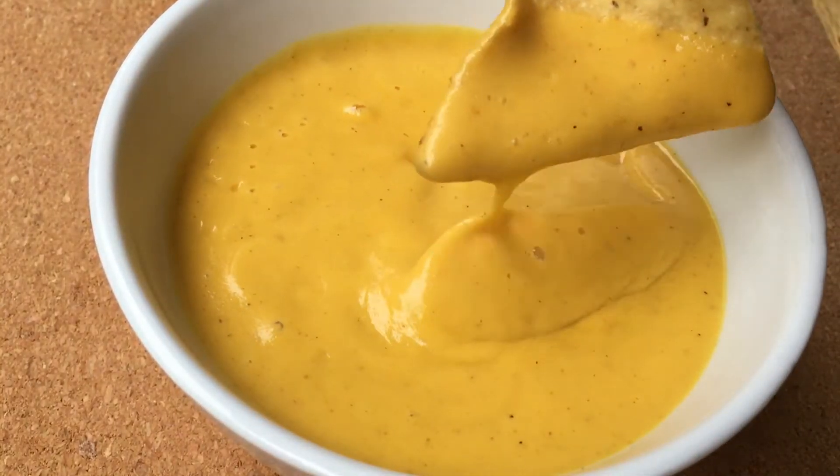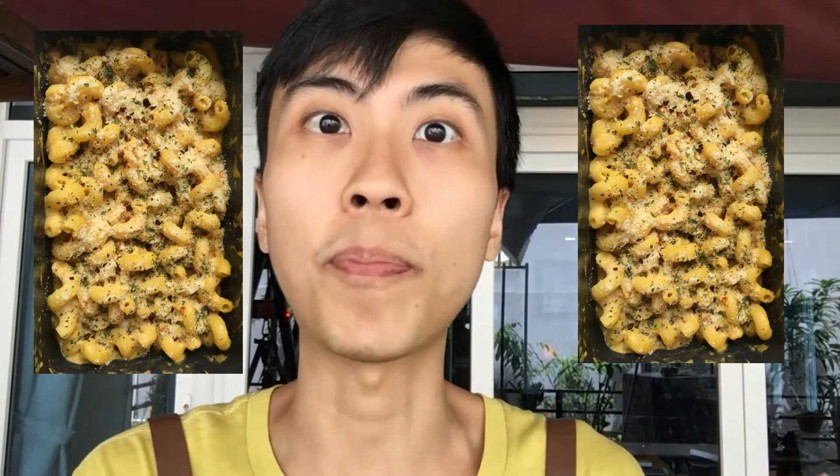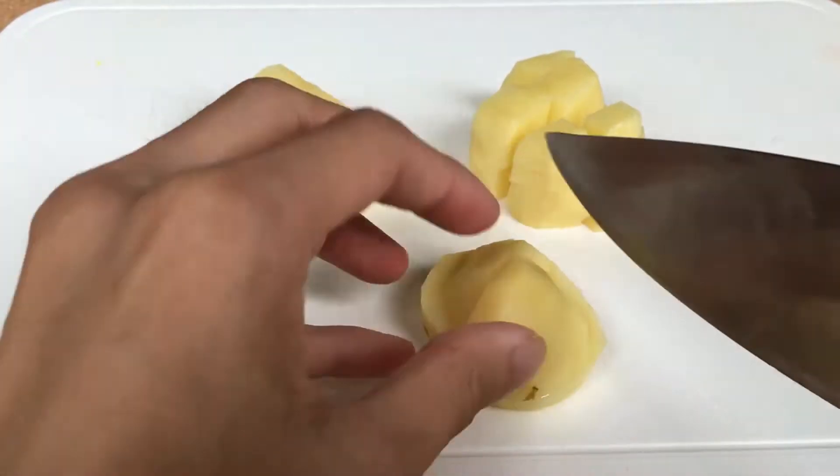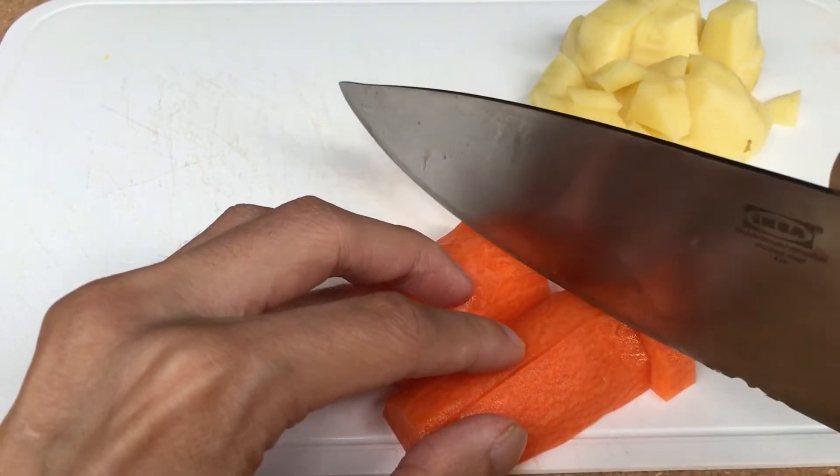The first recipe resembles melted cheddar and it's perfect as a nacho dip or in a mac and cheese recipe. We will use potatoes to create the body of the vegan cheese, and carrots are used to give the cheese its color.